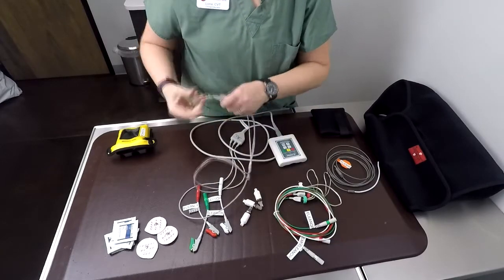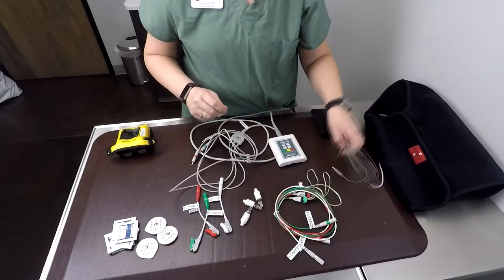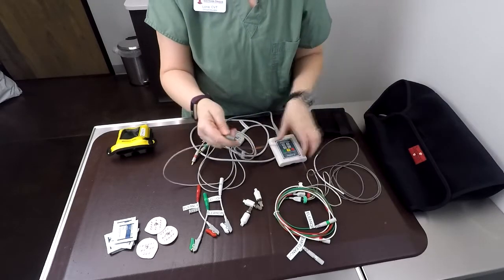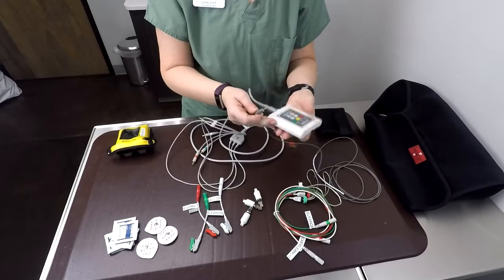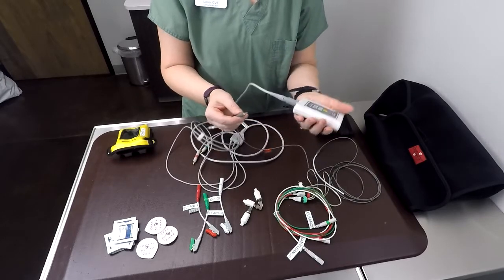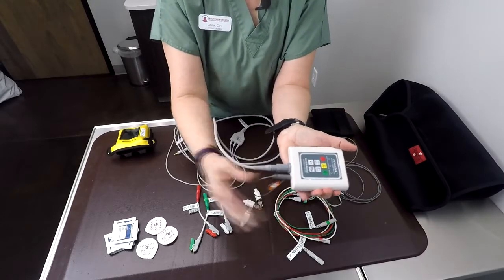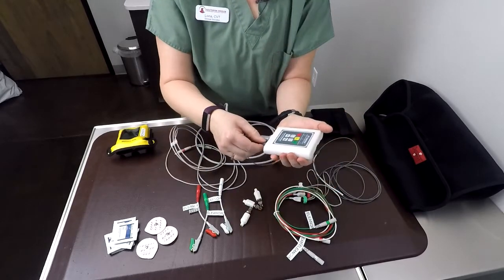An extra feature this unit has that our others did not is a temperature probe. This is a rectal probe, so it's quite useful for patients that are post-op and may not have come back up to temperature, or for a critical patient that's not maintaining their temperature. This plugs right into the unit.